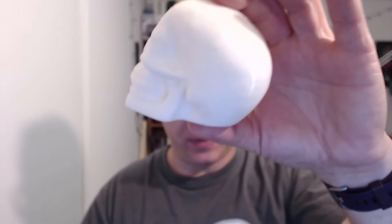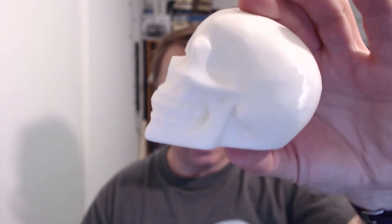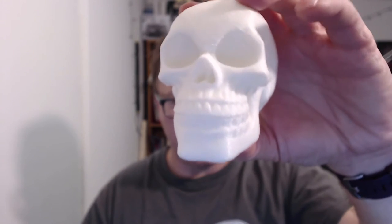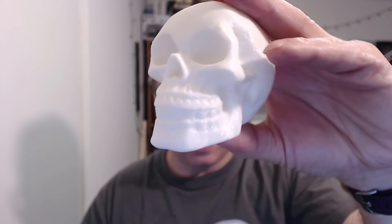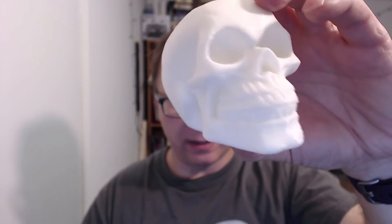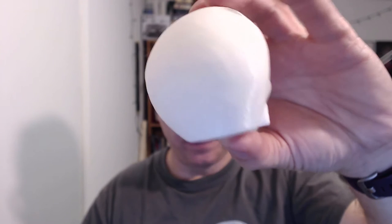Let me zoom in on the camera here. This is the Maker Geeks skull — I apologize, it's printed in white so it's a little washed out. I'm trying to get the zoom to work properly. You can see here it actually printed out very well. It's nice and smooth. You can see the detail. I'm pretty sure when I scale this up — which I intend to do for Halloween and make a whole series of these — it turned out very well. No real issues with this.